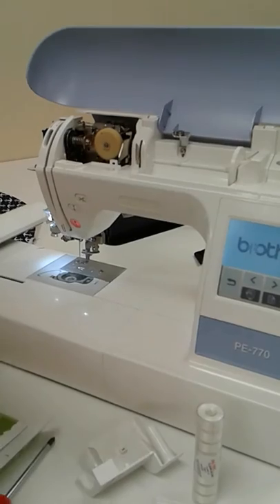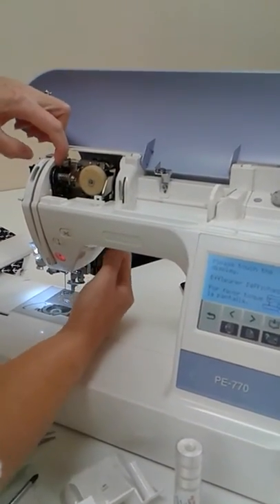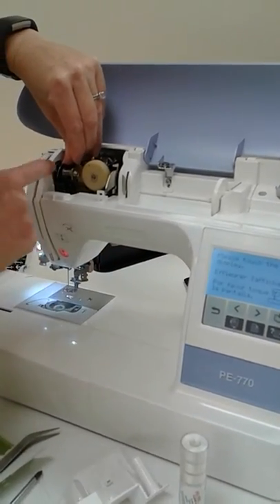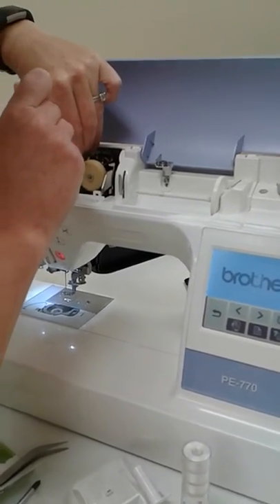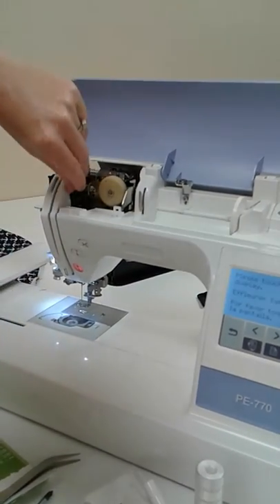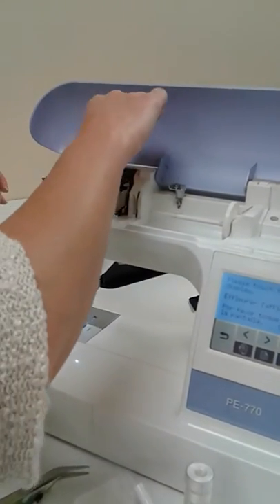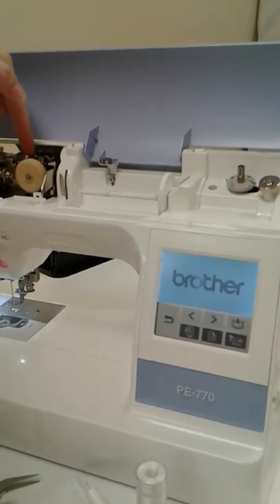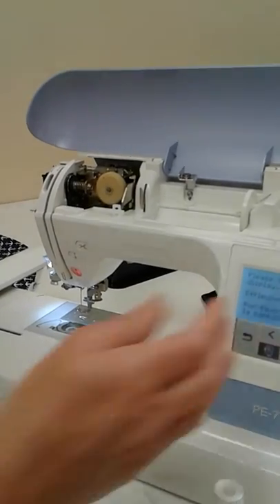There we go, I got that out. I like to look around in here — you want your presser foot to be raised up, and then you can look in the tension disc. Those are the tension discs, and I'm seeing a little bit of something right back there. Let's make sure there's no lint in there or anything that would restrict the thread from having tension. I always like to look up under this little plate here too, because sometimes some junk gets up there and that causes problems. That's looking good — all of it's cleaned out.